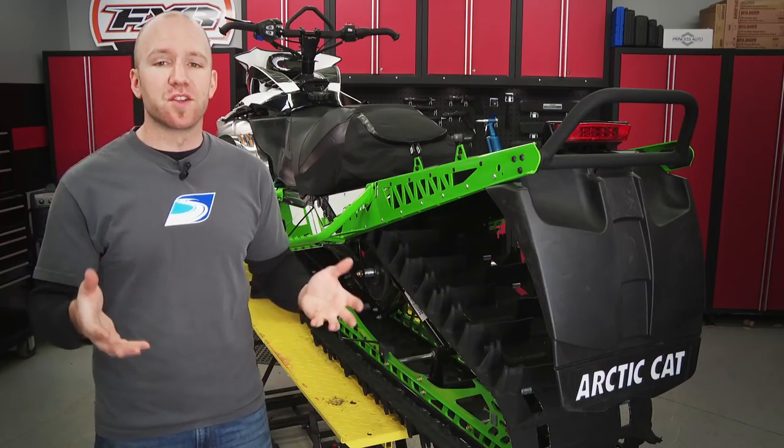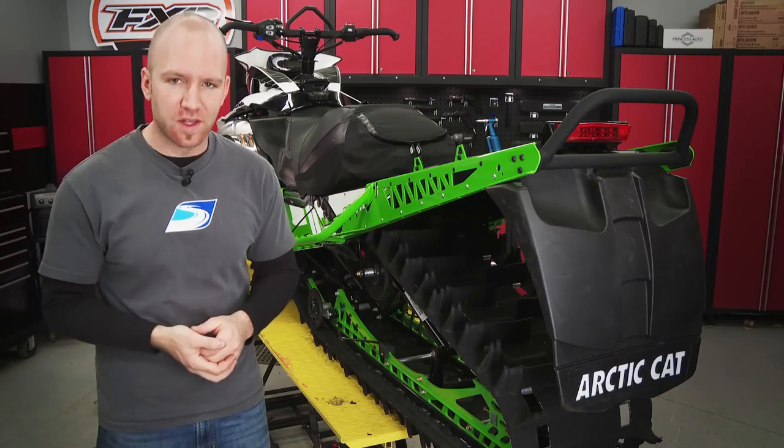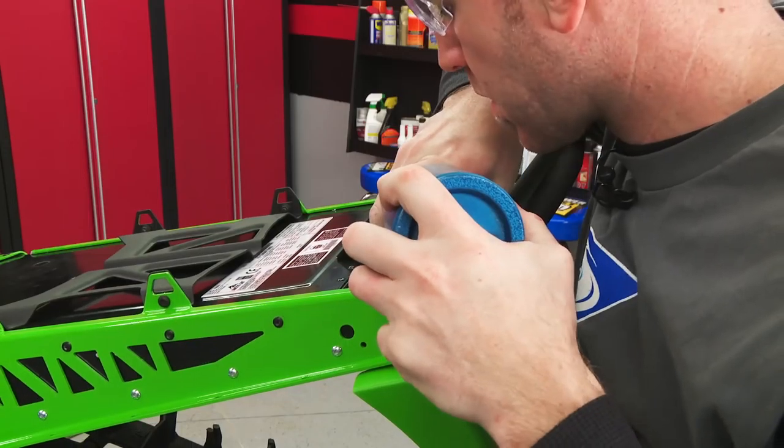Before I jump into the job of taking out the skid frame and the track, there are a couple more pieces I'd like to touch on starting at the rear of the sled. A brand new matching green arctic snow flap will look much better than the standard black.